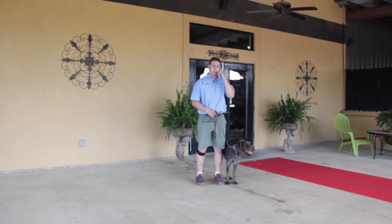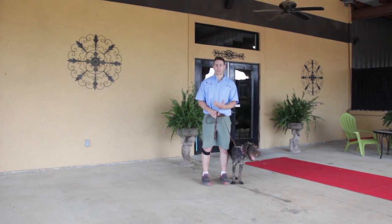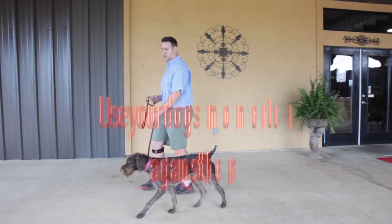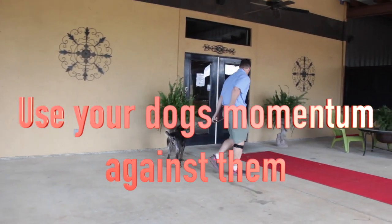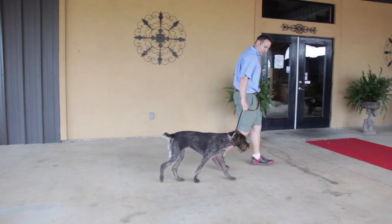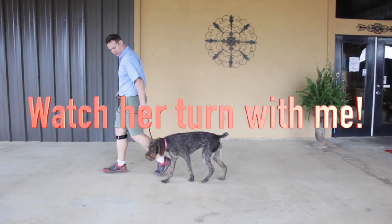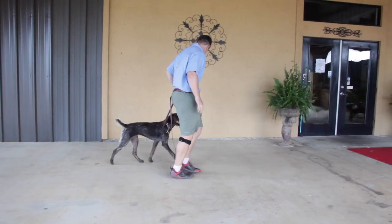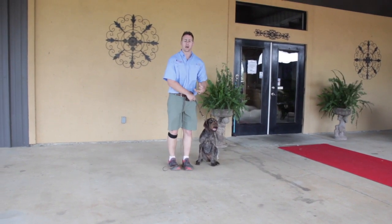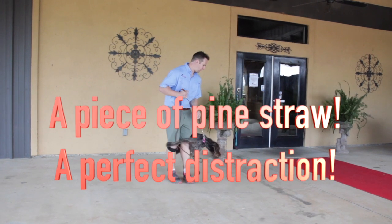When I start to walk, my dog's natural instinct is going to be to shoot in front of me. When she shoots in front of me, I'm going to use her momentum against her and turn around and walk the other way. She shoots in front — I turn around, go the other way. I'm not letting her sniff; I'm just making sure she stays in position with me. She looked and turned as I was turning — that's a wonderful sign. It shows my dog is starting to pay attention to me.